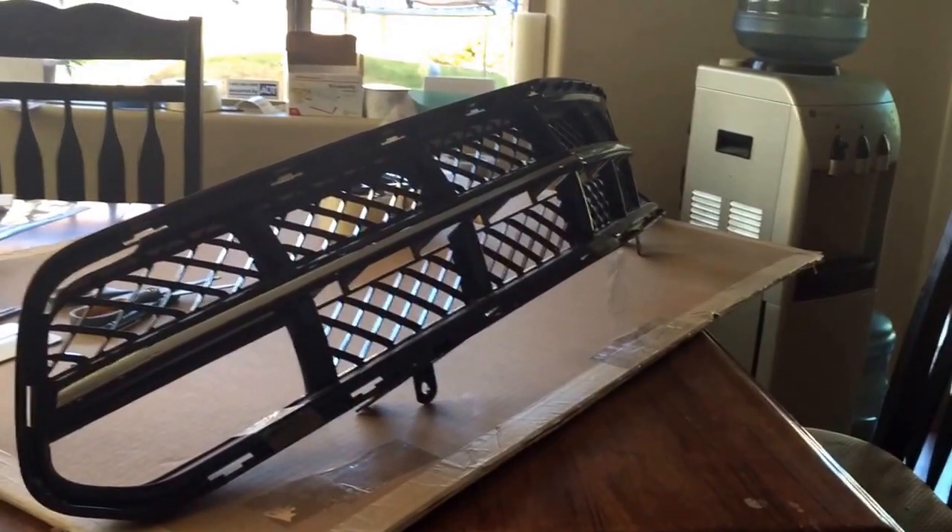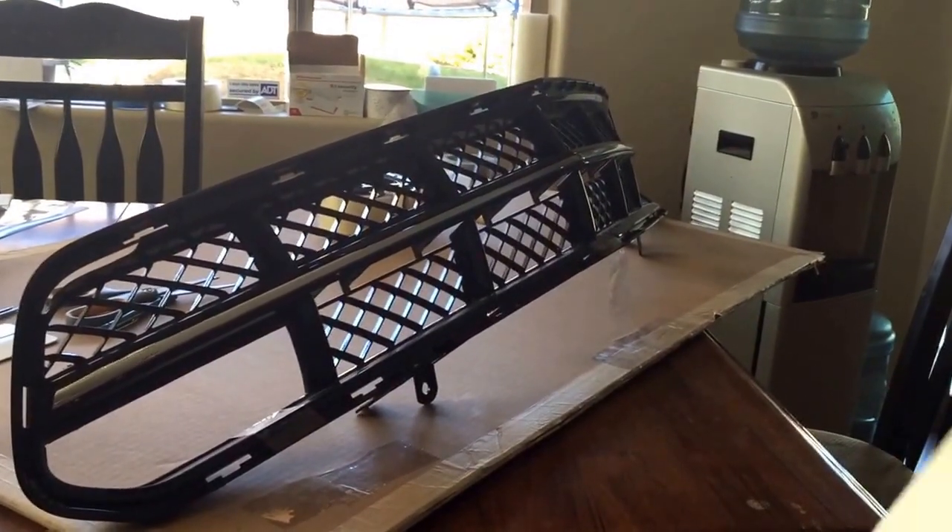Alright, today I'm going to put a grill blackout kit on a C7 grill.